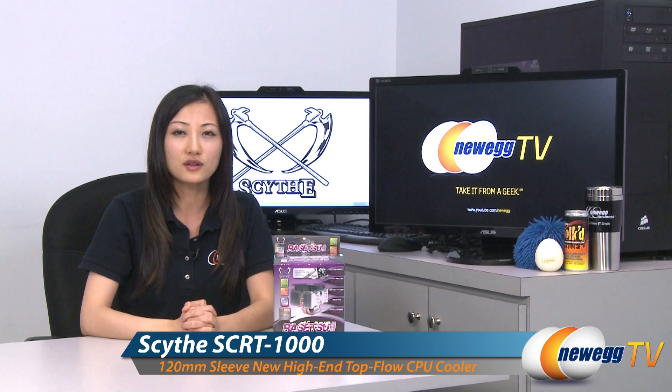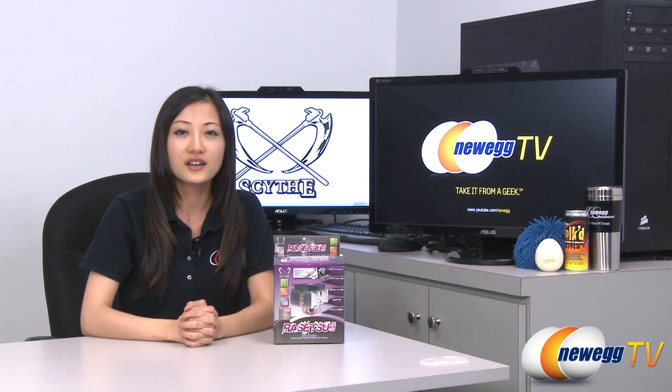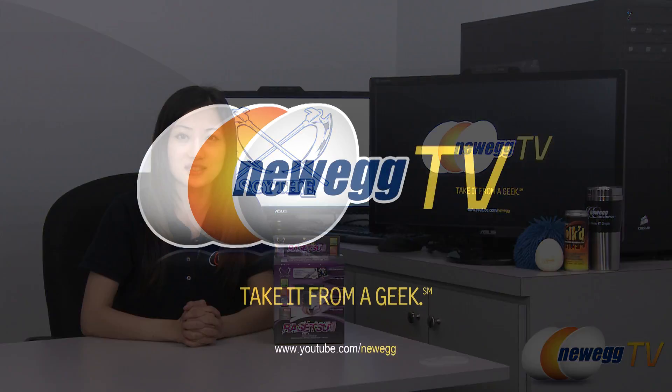That wraps up our overview of this Rasetsu CPU cooler by Scythe, model number SCRT-1000. My name is Joanne, and if you would like to see more videos about our other products, please subscribe to our Newegg YouTube channel. Thank you for watching Newegg TV, and we'll see you next time.